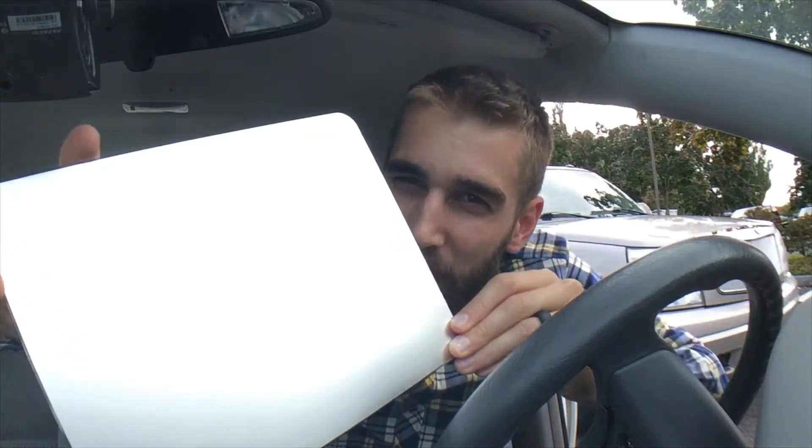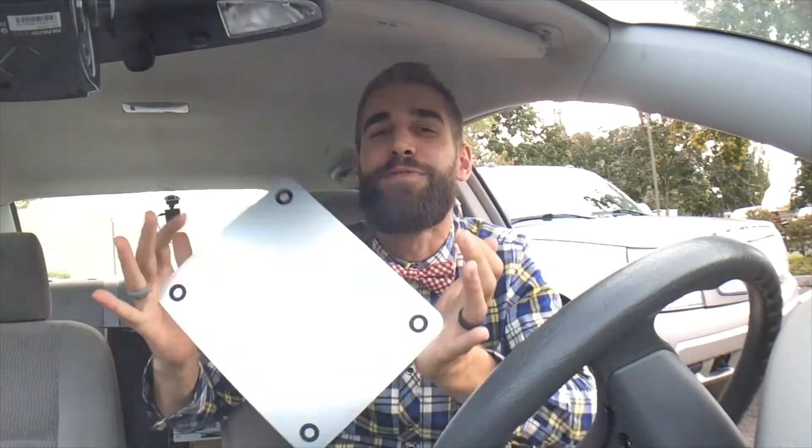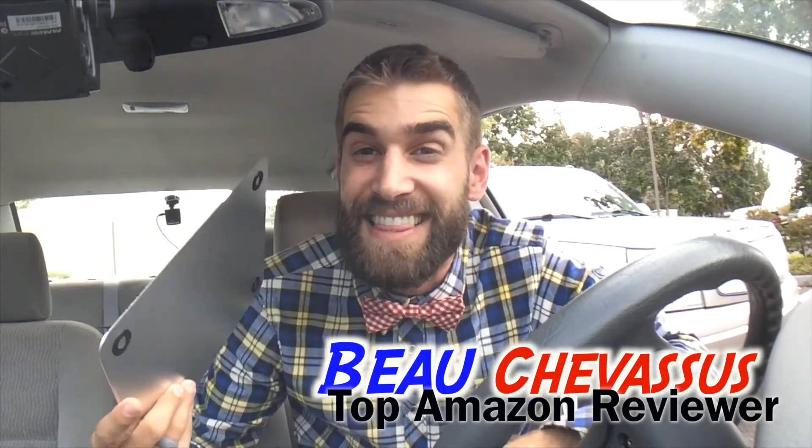Right now I just wanted to get out into the sunlight and show you — if I really try to point it at you it's a little blinding, but not nearly as much as a mirror or a glass table or something like that. Decently priced, very high quality. My name is Bo Shevisu and I look forward to reviewing and demonstrating more fantastic things here on Amazon.com.